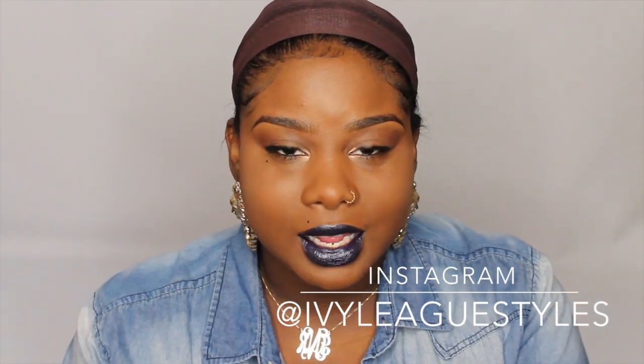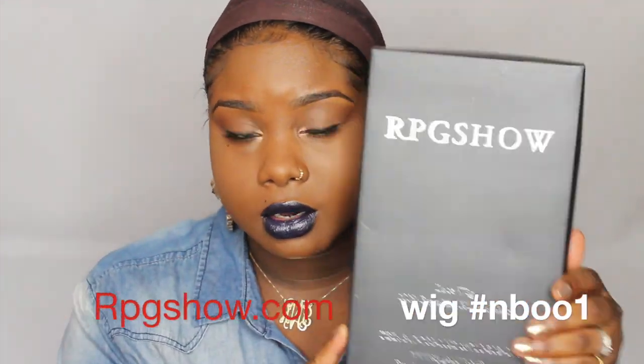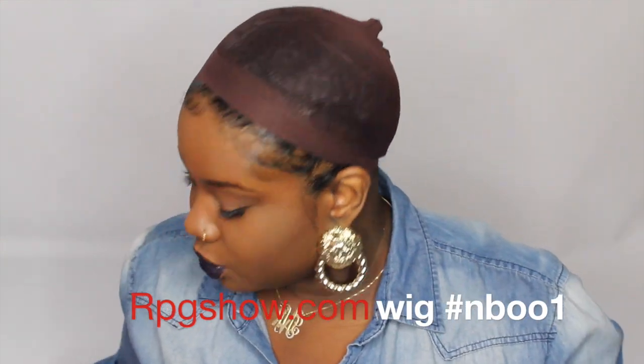Hey, this is Ivy and today I'm coming with a lace wig review and demo. I always do lace wig reviews for this company right here, RPGshow.com, and when you order your wig you will get your wig in a box like this.